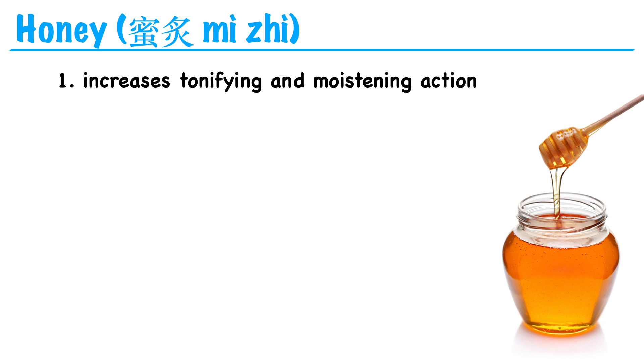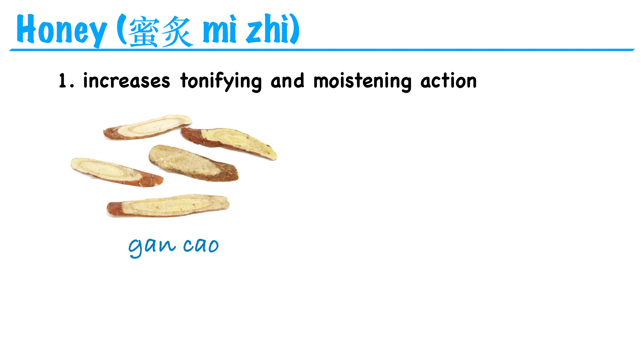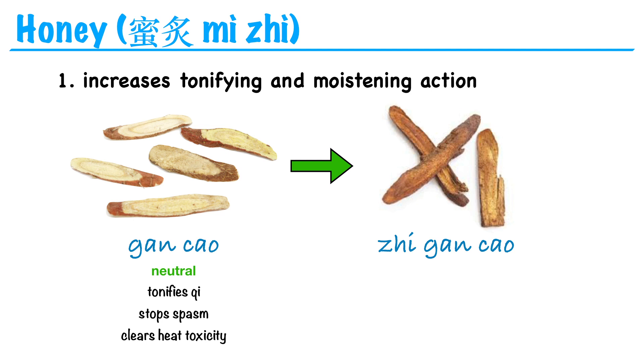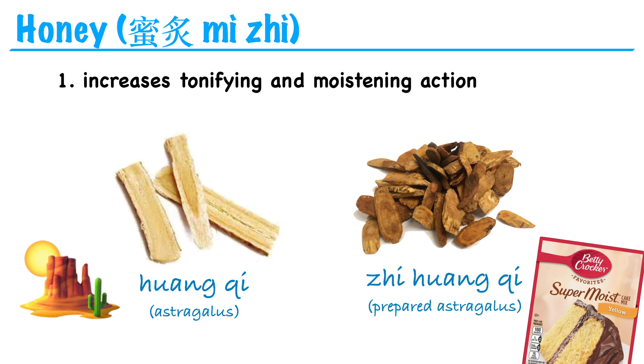Another common preparation is stir-frying an herb with honey, which increases the herb's tonifying and moistening actions. This makes sense because honey is sweet in flavor, and the sweet flavor tonifies and moistens. A common example is gan cao, or licorice root. Unprepared gan cao is neutral in temperature, and one of its actions is to tonify qi. If we stir-fry it in honey, it becomes zhi gan cao, and now it's warm in temperature with enhanced tonification. Another example is huang qi, or astragalus root. Huang qi tonifies qi but tends to be very drying. So it can be stir-fried in honey to become zhi huang qi, giving it a moistening action.